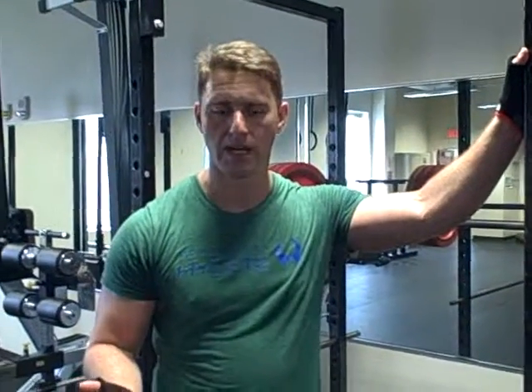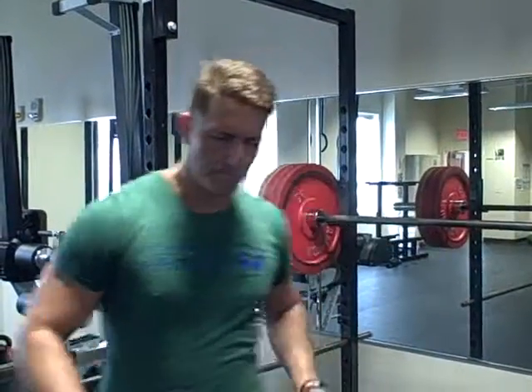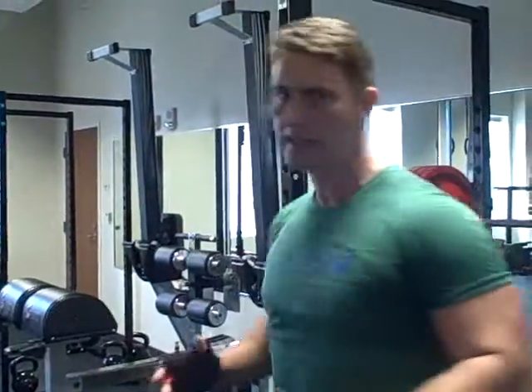Okay, so now I'm about to start my work sets. There are a couple of points I really want to get across on what I'm doing to my body prior to the lift. I am pre-stretching and I am banging the bar against my chest, which starts to help preload and tense the scapula.